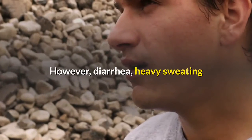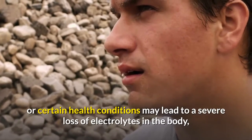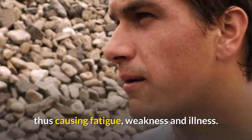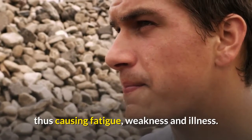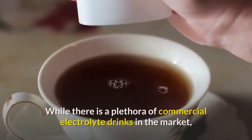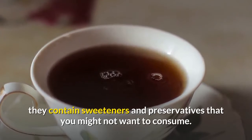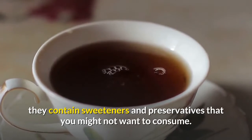However, diarrhea, heavy sweating, or certain health conditions may lead to a severe loss of electrolytes in the body, thus causing fatigue, weakness, and illness. This is when you need an electrolyte drink. While there is a plethora of commercial electrolyte drinks in the market, they contain sweeteners and preservatives that you might not want to consume.